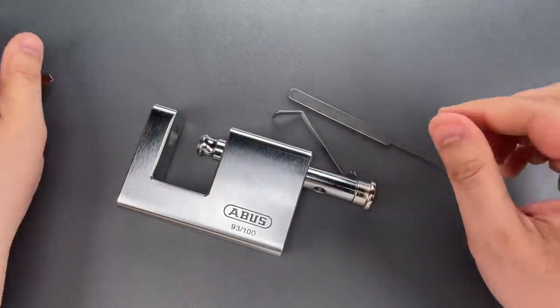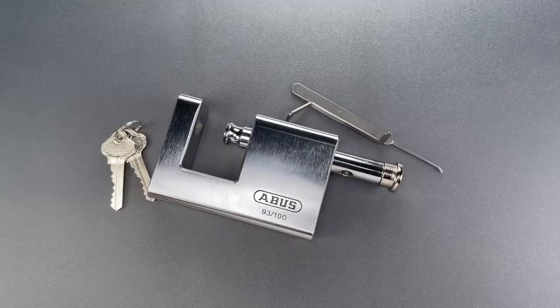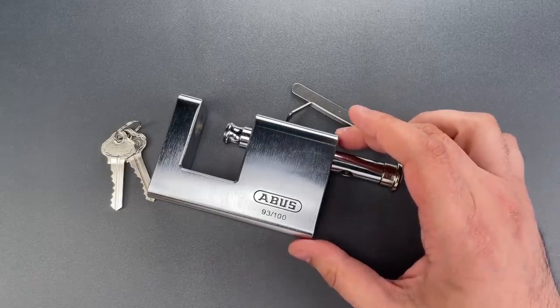I can tell from picking this that the tolerances are reasonably tight, and it's possible Abus was relying on that to stop pickers. But if so, it's out of character for the company, and in my opinion, inadequate for a lock of this size and security rating.